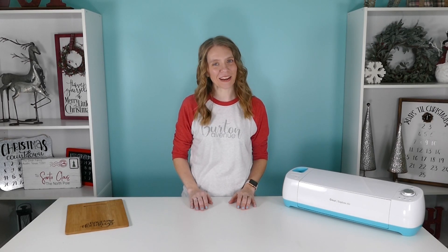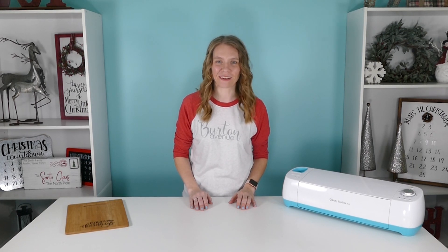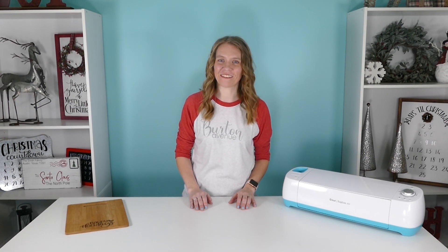Hey everybody! Welcome to Burton Avenue. I'm Angie and I love my cutter. I can show you how to make amazing things with your cutting machine, like wooden signs, home decor, custom apparel, and more. I want you to love your cutter too.